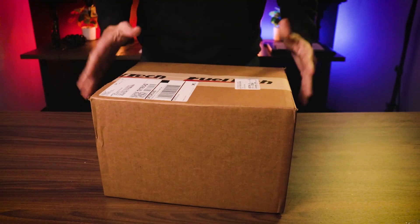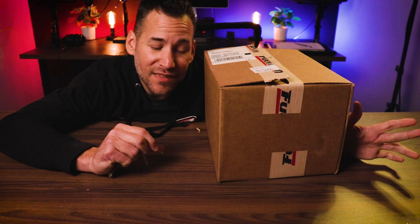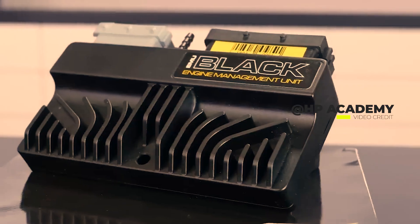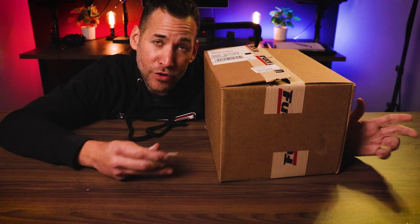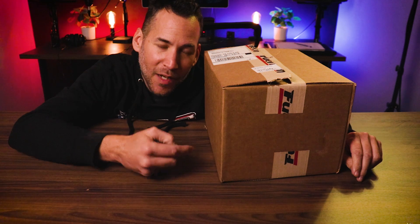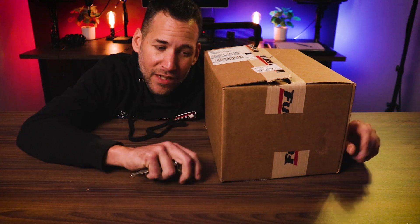I went with FuelTech. For the record, one of the companies I had thought about going with was ECU Master — their EMU Black — because they're pretty affordable and easy to use. I looked at their tuning software and downloaded it. FuelTech is just as easy with very similar features, but ECU Master comes with a built-in O2 controller, meaning I wouldn't have to buy a new Bosch sensor for my wideband reading. One of the reasons I decided to go with FuelTech was the fact that it has a touchscreen, and I'm able to use that touchscreen to start up the car, essentially bypassing the starter with the key. I'll use a button on the FuelTech to start the car.